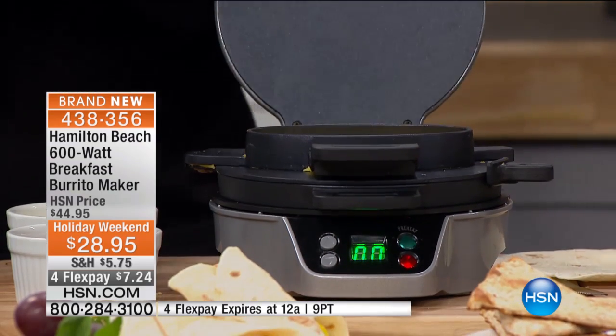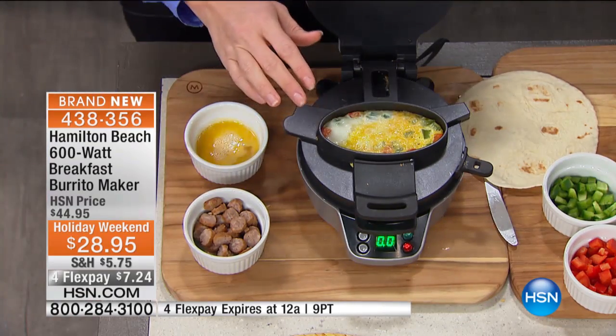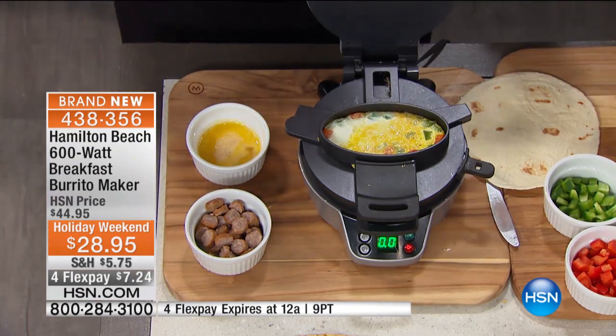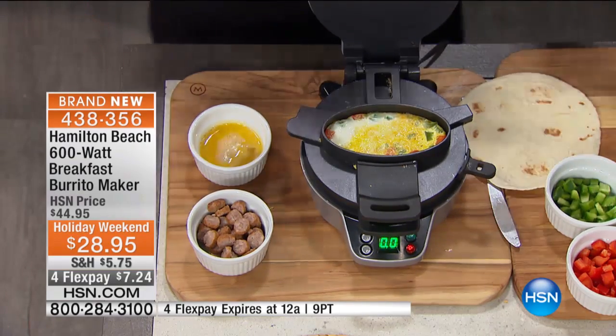We have now created at Hamilton Beach the breakfast burrito maker. This is so cool. But not just breakfast — you're going to do lunch burritos, miniature pizzas, taquitos, stuffed grapes, stuffed pancakes. It really runs the gamut in terms of what you can do.